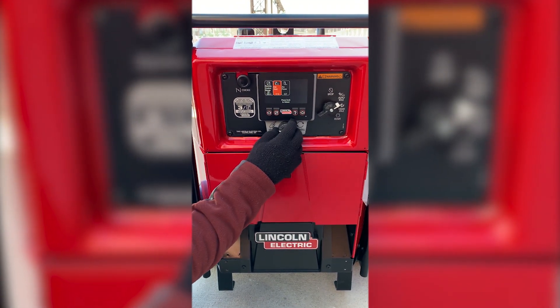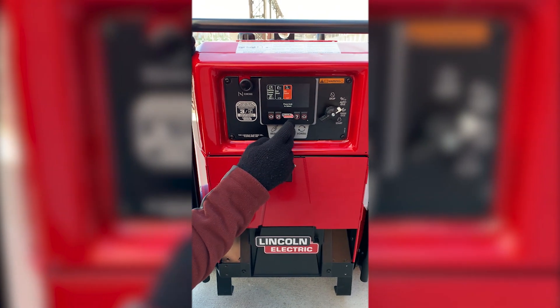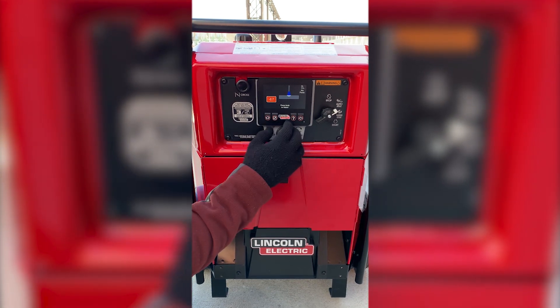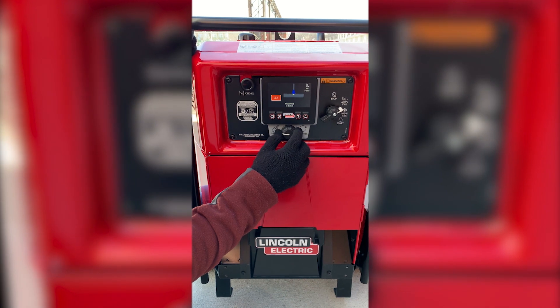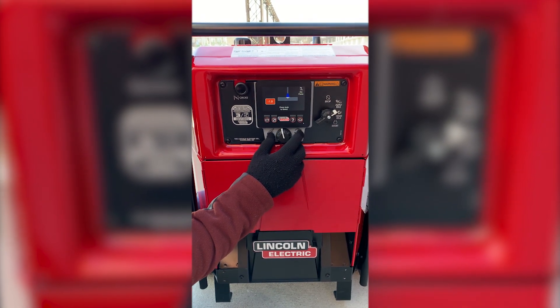You can go to hot start, arc force, or remote control charge. We want to go to arc force, press the button, and this is what the arc will look like, and that is what the penetration will look like. As you change it, it will show you the difference in the weld based on the setting.